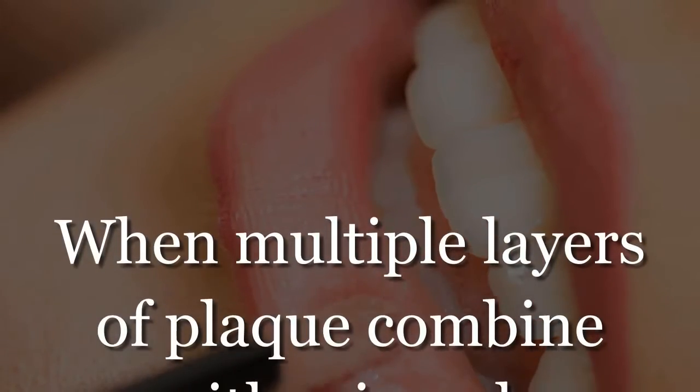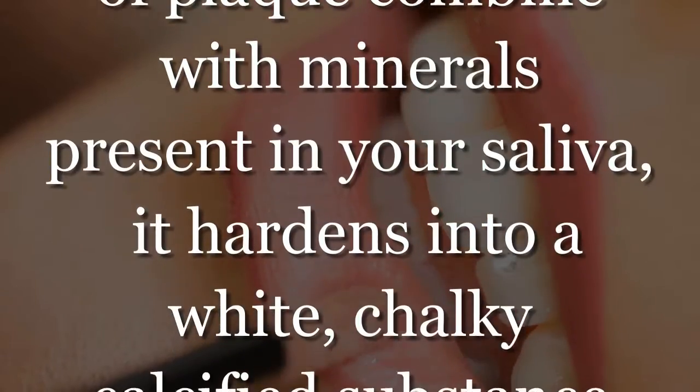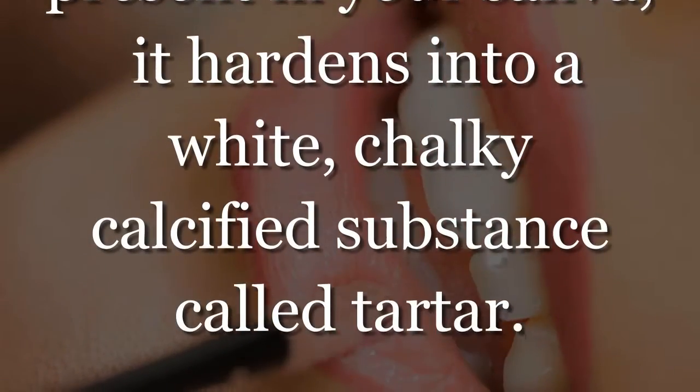When multiple layers of plaque combine with minerals present in your saliva, it hardens into a white, chalky calcified substance called tartar.